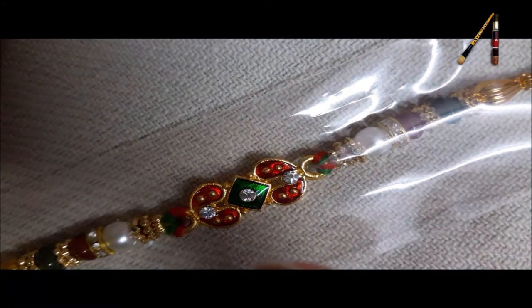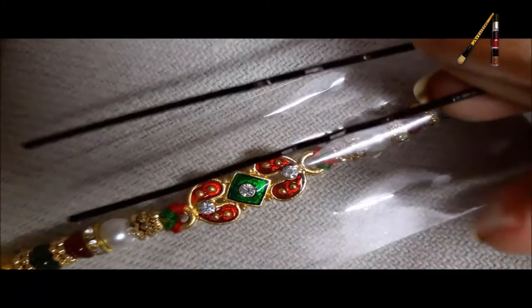Hey guys, today we are gonna do a Rakhi special nail art using a bob pin.